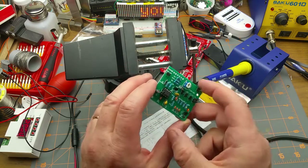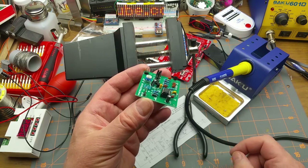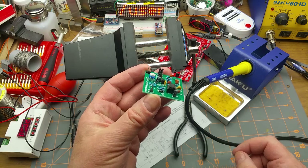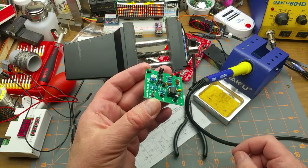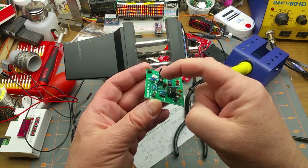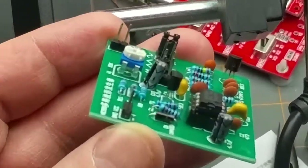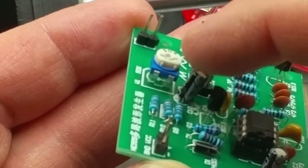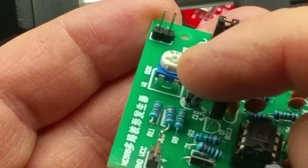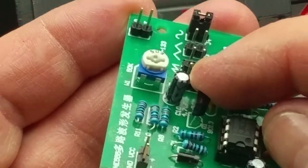Time for a quick mea culpa. I screwed up, and it was pointed out to me by one of the kind fellas over on Patreon — our old buddy Drex. When I was going on about putting capacitors in the correct direction — special electrolytes — because it's important, I was going on at length about this capacitor in particular, and I screwed it up. I actually put it in backwards while I was in the middle of telling you not to put it in backwards.